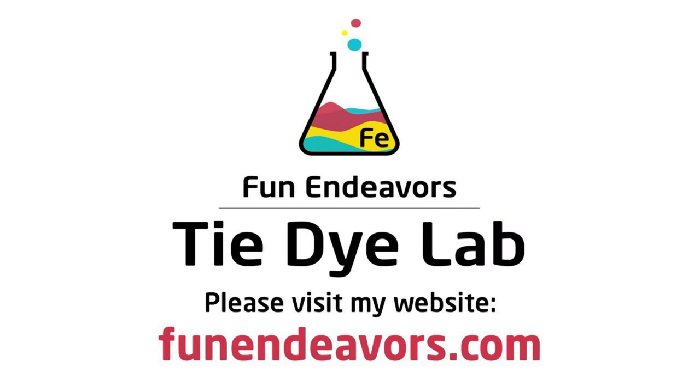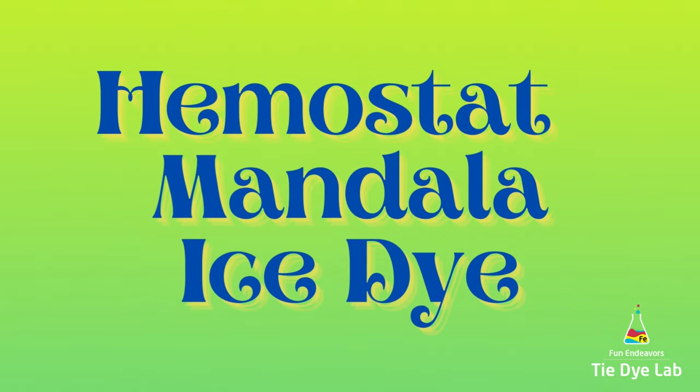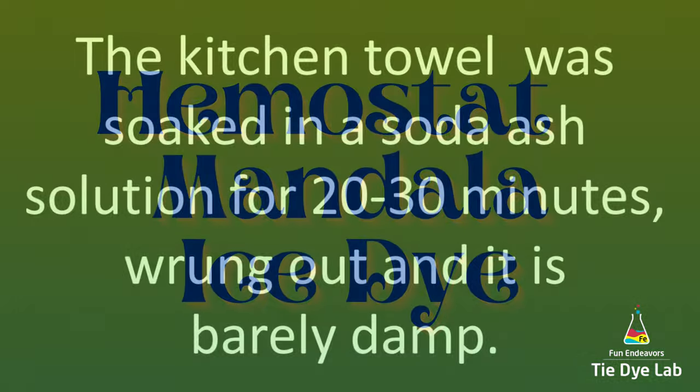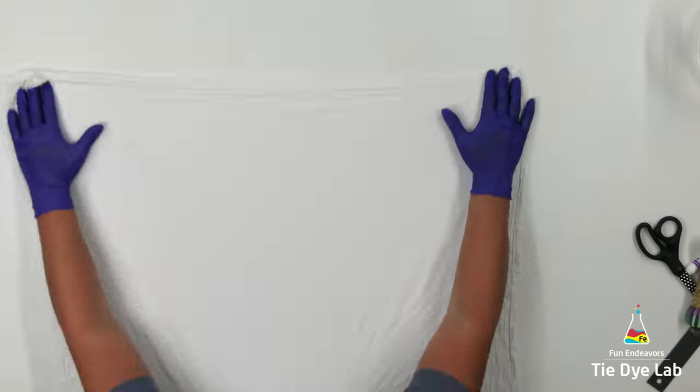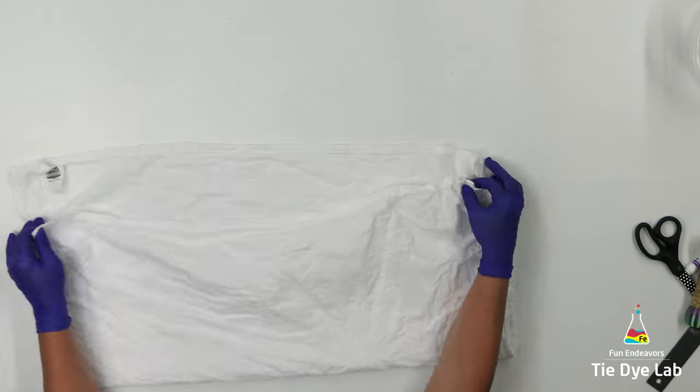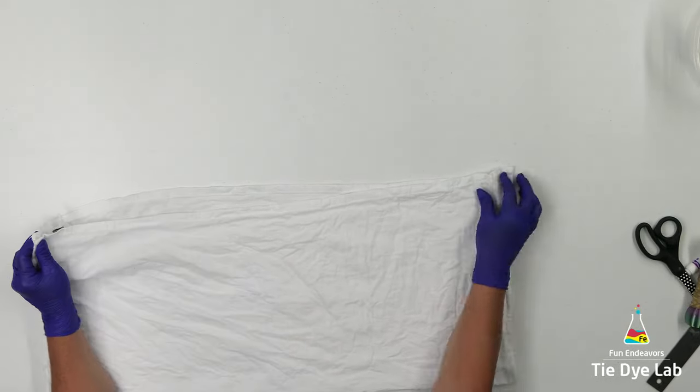Hi guys, it's Angie with Fun Endeavor's Tie-Dye Lab. Today let's make a Hema Step Mandala. I'm using a 28 by 28 100% cotton flower sack kitchen towel. I've soaked it in soda ash.